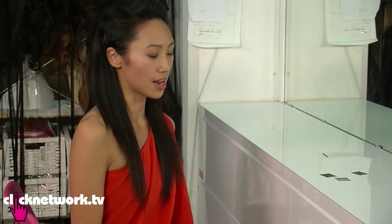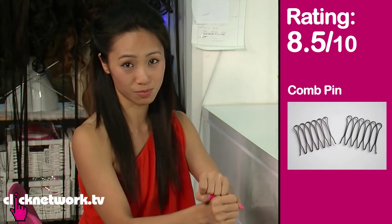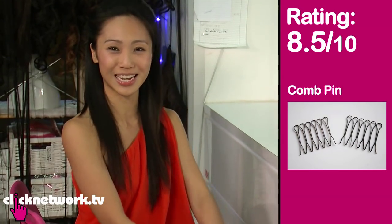I would give this an 8 and a half out of 10 — in terms of holding the hair in place, not always fantastic, but when creating new looks, not bad. So 8 and a half.